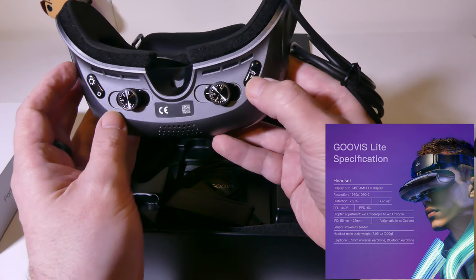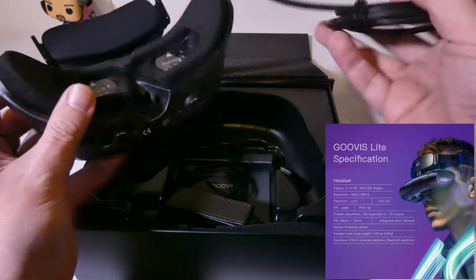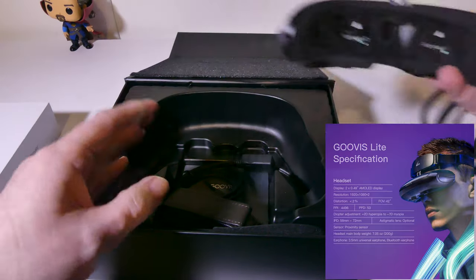On the right-hand side, you have a 3D and a 2D button, so when you're watching 3D movies you can switch that. On the left, you have brightness up and down right on the headset, which helps pretty quickly when you're viewing media.